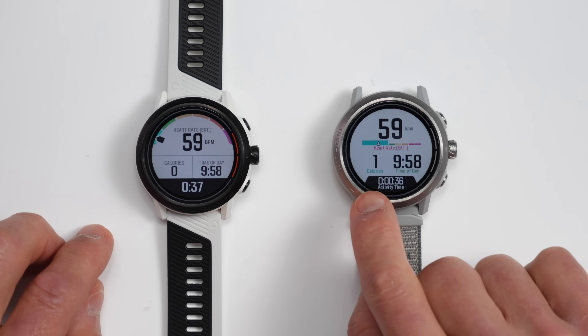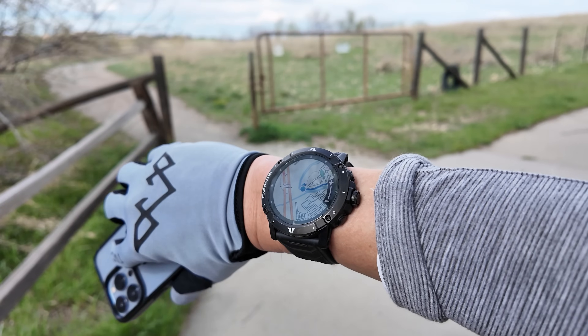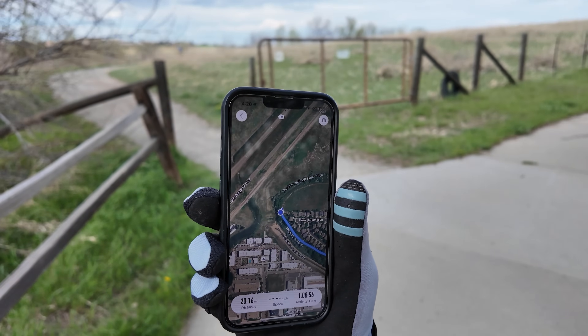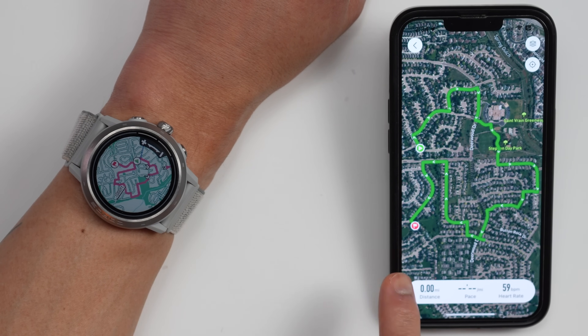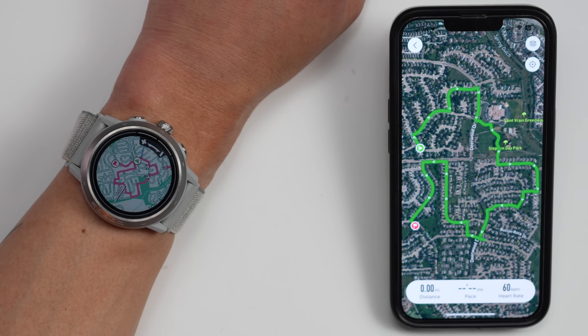It's time for yet another round of Coros software updates, and this time around they're overhauling the data fields and data pages for easier readability on their watches. There's a new virtual pacer feature for running, new cycling features, and a new screen mirroring feature which displays the data being collected on your watch on your paired smartphone. There's a lot more to that screen mirroring feature, which makes it probably the most intriguing feature in this new update.